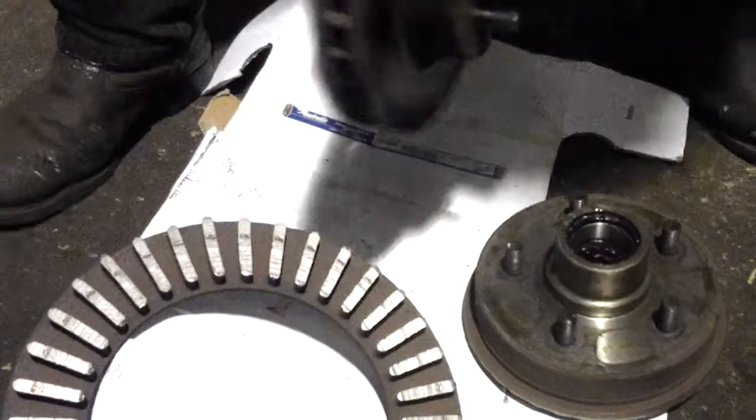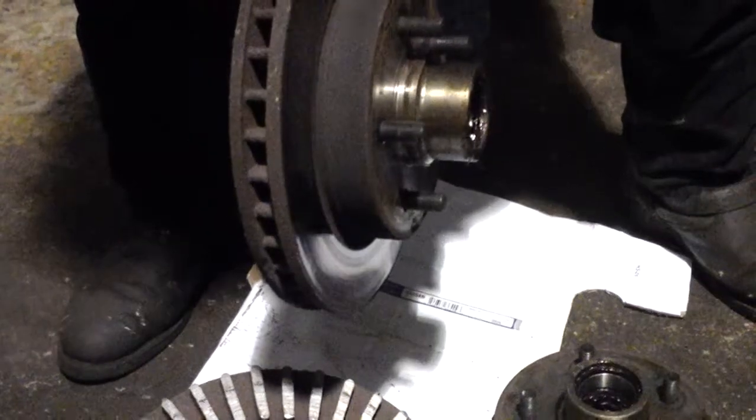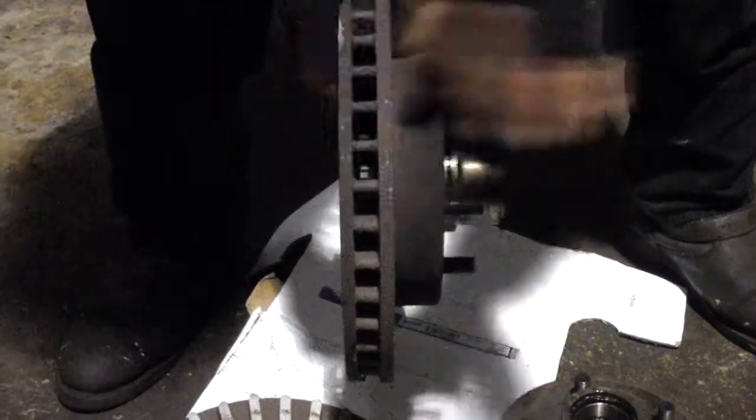So what are we looking at? This is a brake rotor off a Chevy truck. This is what it's supposed to look like — the brake shoes squish on here and it stops the truck from moving.